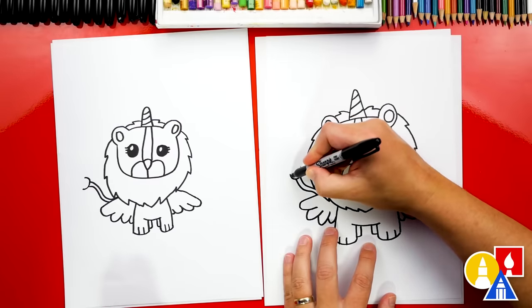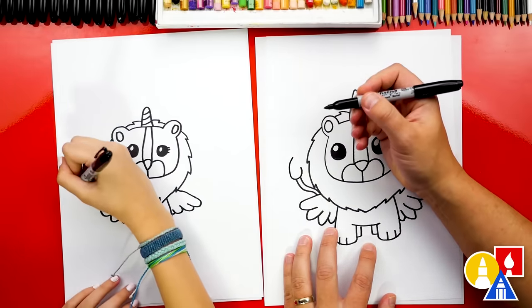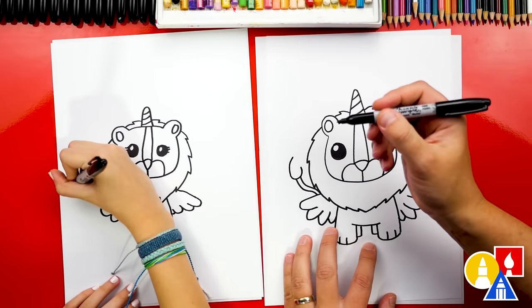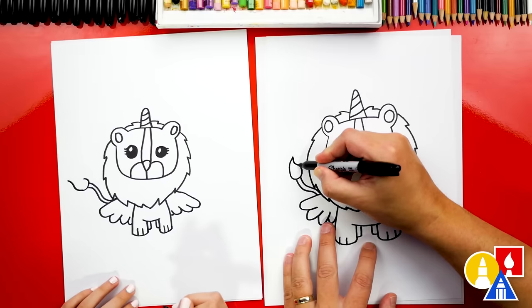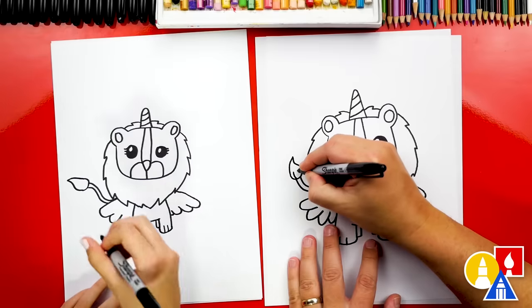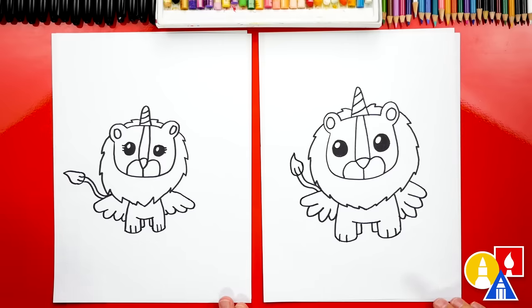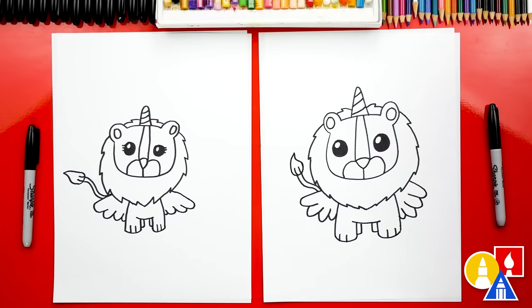Now let's draw the top of the tail. I'm gonna draw the curve coming up and in on the side, and you can go out to the side. I love that yours is different. Then right here I'm gonna draw a curve that S's and connects in. I'm gonna add two little texture lines right here on the inside of the tail. Hadley, we did it — we finished drawing our lion unicorn, or lion corn. Except we're not completely done — we still need to color it.